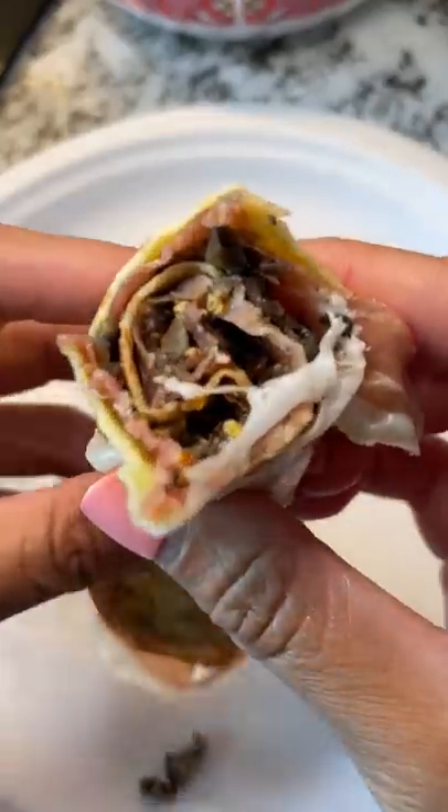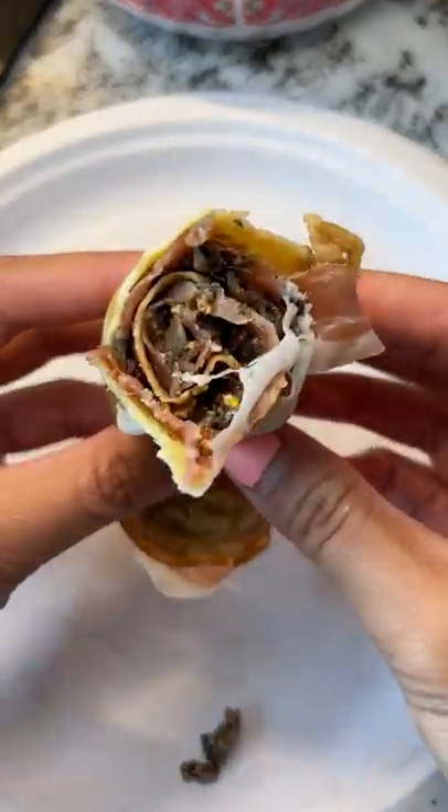So yeah, this was pretty salty. It wasn't bad, but I think it would have been much better without the Dijon mustard.